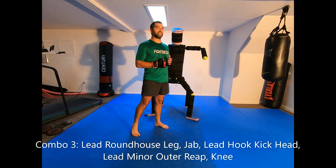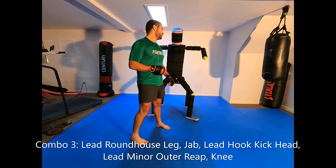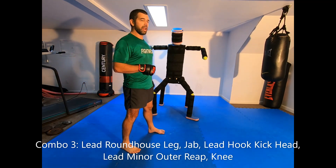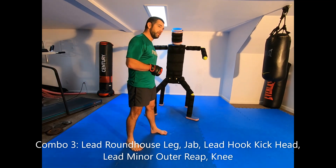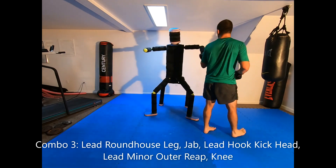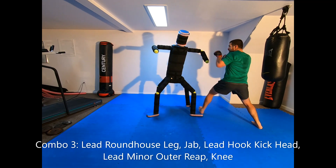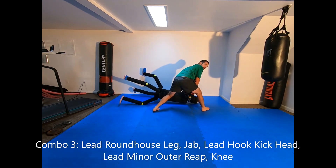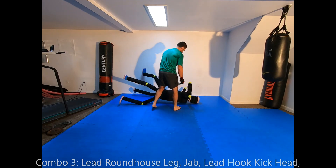For the third sweep combination, we're using a minor outer reap off of a hook kick. We go with a lead roundhouse kick, jab, hook kick to the back of the head, minor outer reap, and then knee. On the Octabag: chop the leg, jab the head, get up, grab at the shoulder, already in position to take them with the outer reap, then knee to the head.